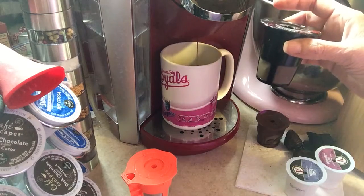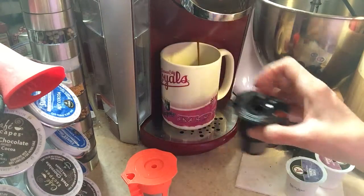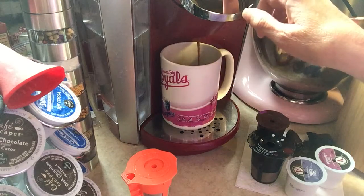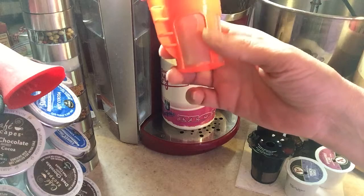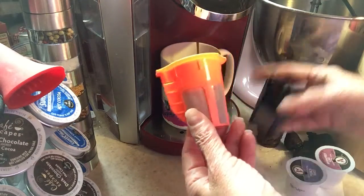This is the one I bought last year from Keurig. The one that's in here is the Brew Oro and this is also the Brew Oro. Same exact thing.